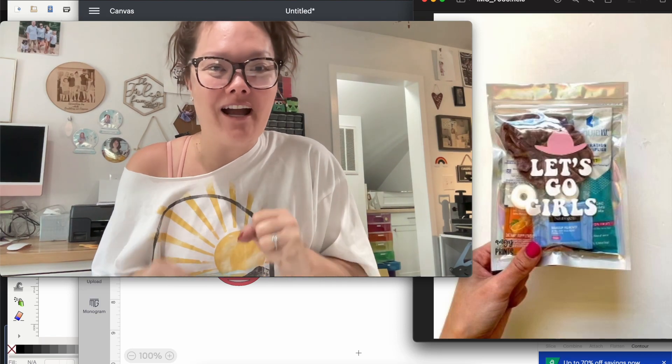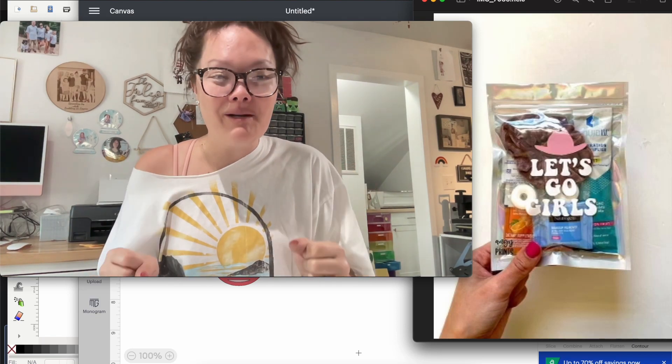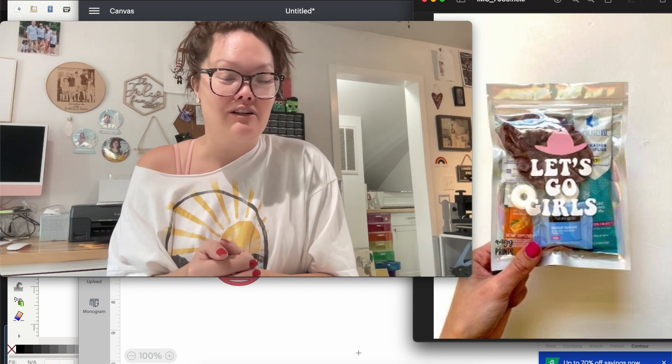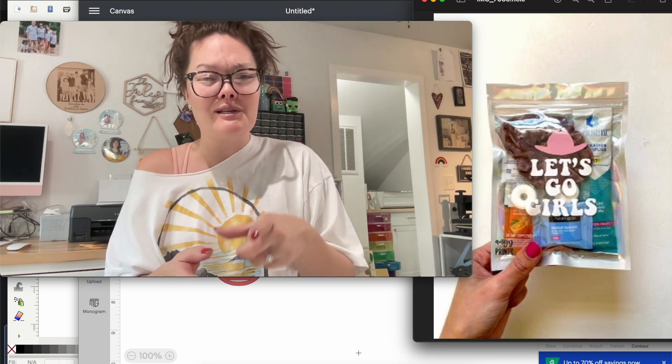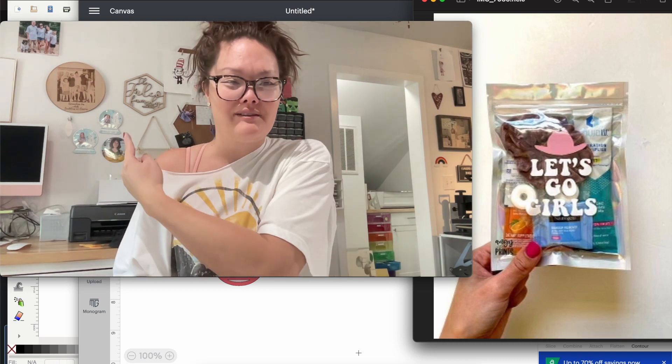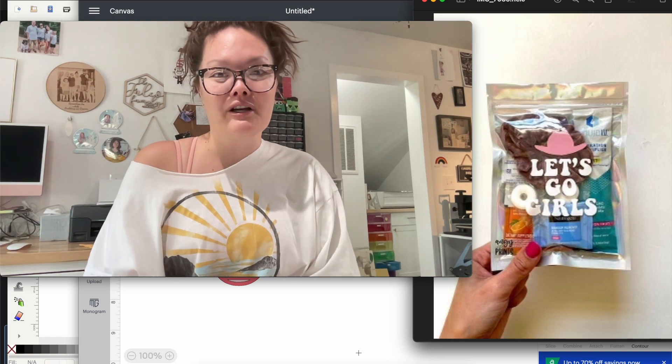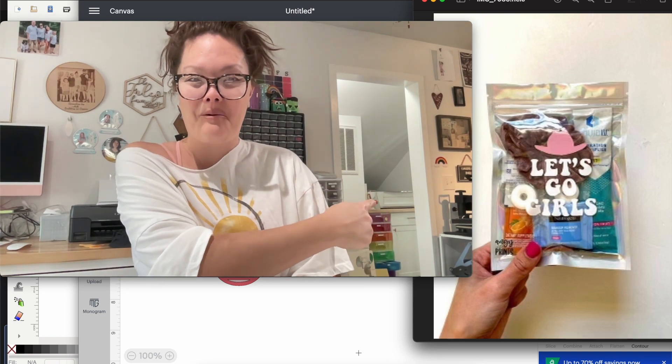Hello friends, welcome back to the Craft Castle. I have a fun personal project to share with you today. Those hotel key chains are all the rage — I have one sitting right over my shoulder. We are going to cut one of those out in acrylic using the Glowforge, which is right there.